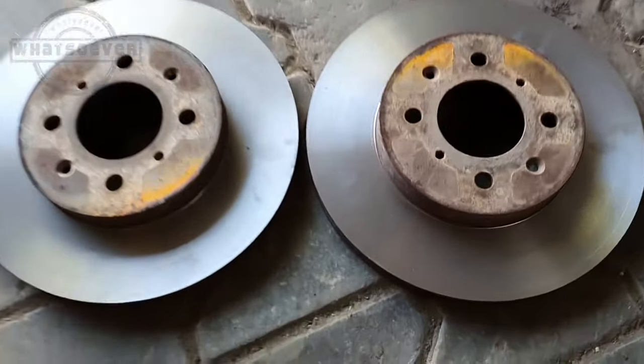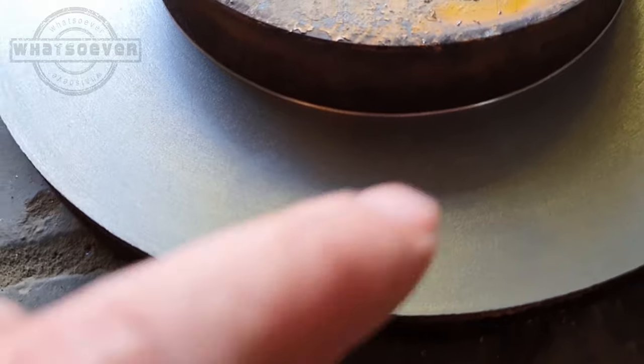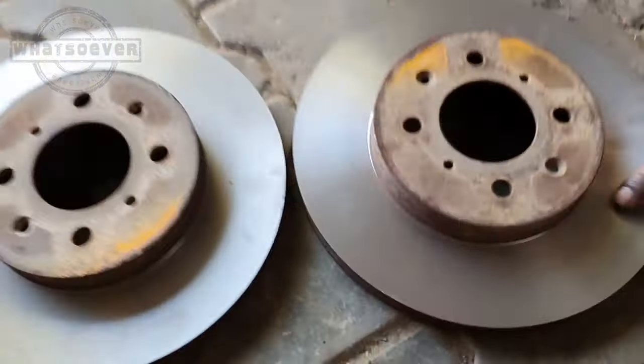A few moments later. So here it is guys — the disc came out from the lathe work and as you can see, it has been fixed. No grooves. So now we are going to put it back in the car.